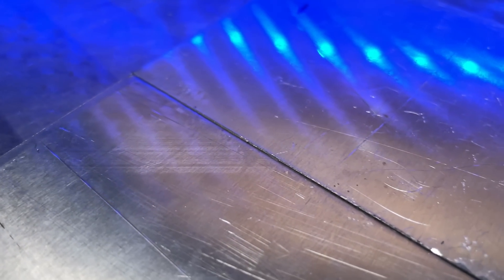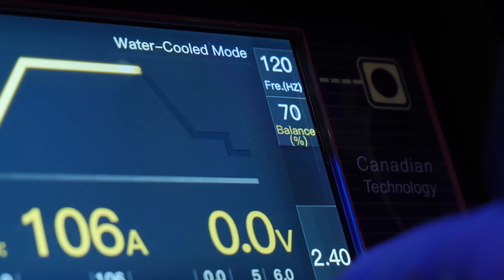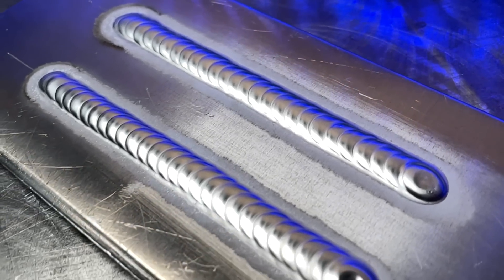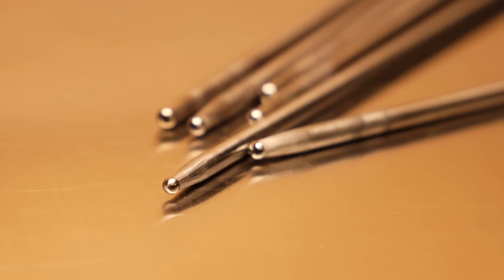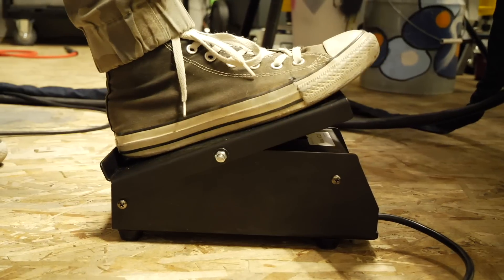When welding a project, I actually switch my balance all the time. For example, when working with really thin material I'm typically using a lower amperage setting, so I'm not welding with as much heat. In this case, I'm going to run a little more of the positive side of the cycle. I'll end up around 70% negative, 30% positive — and in some cases I might bump it to 65% negative and 35% positive. This is going to produce much shinier welds and keep the end of the tungsten clean with a small ball.